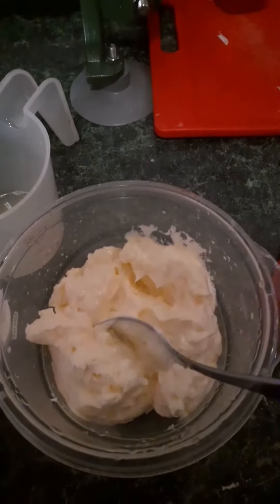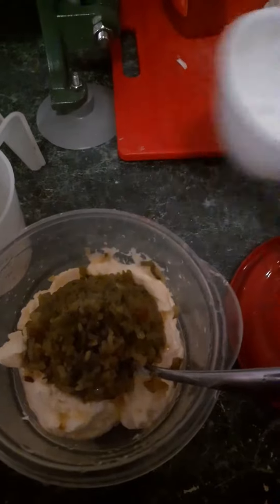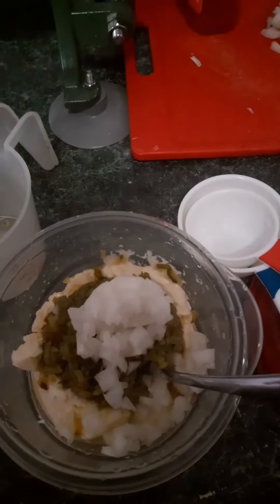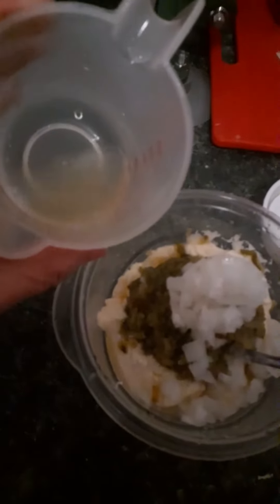Here I have one cup of Duke's mayonnaise, and then I'm going to add half a cup of dill pickle relish, one-fourth of a cup of Vidalia onion or whatever onion you like, and then the juice from one whole fresh lemon. I held this over a strainer to keep the seeds out.